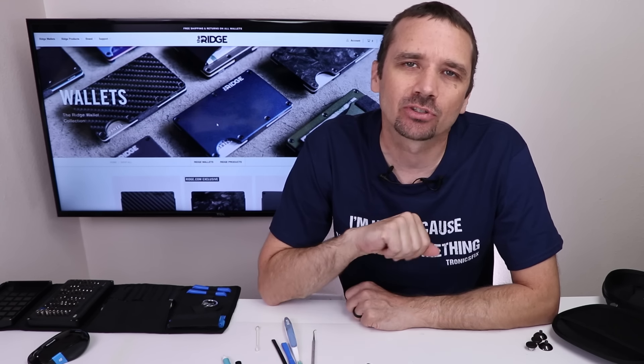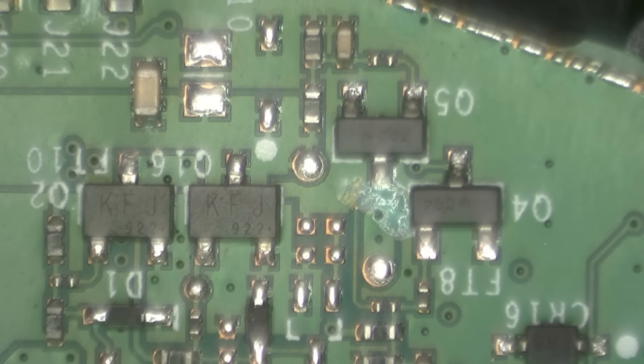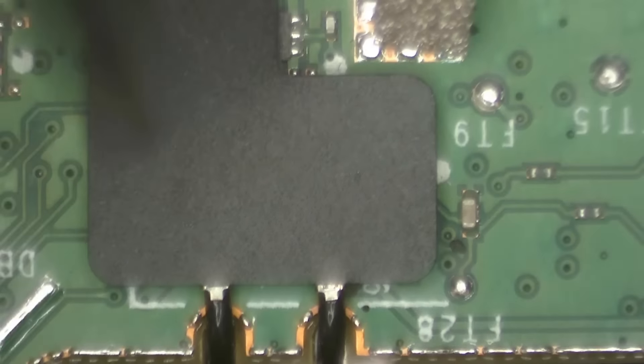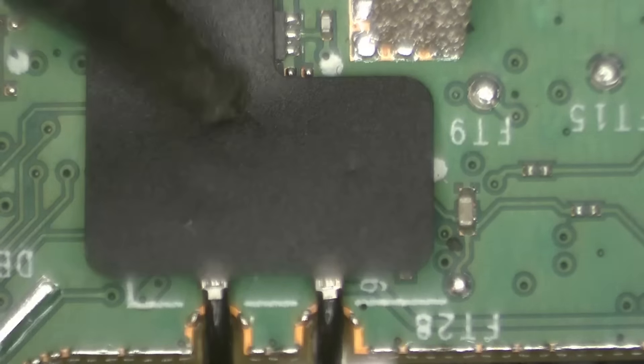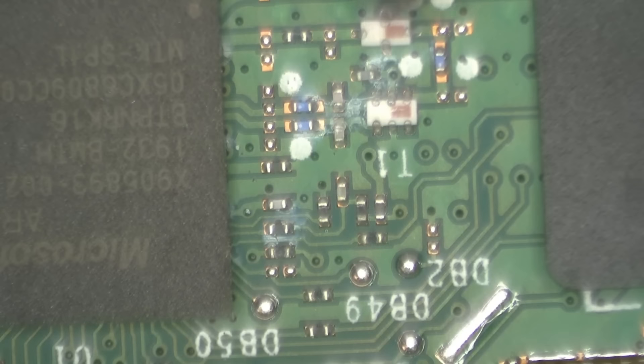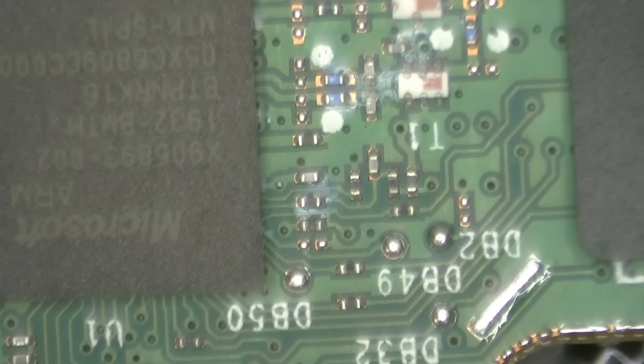Now that I have all those buttons nice and clean, it's time to take a look at the motherboard under the microscope so I can really see what's going on. Here we have a little bit of liquid damage, and over here even more liquid damage. This looks good. Some more liquid damage right here. Possibly liquid damage under this chip as well — we'll need to clean that up with a toothbrush.